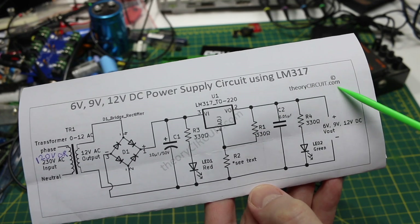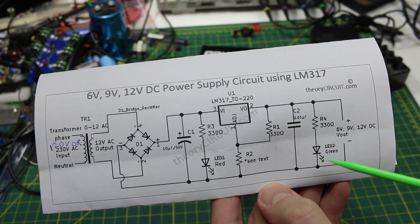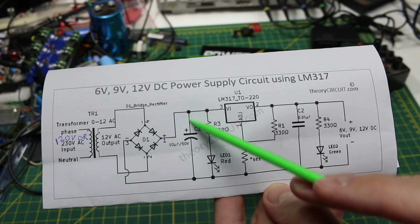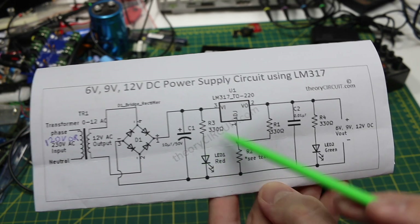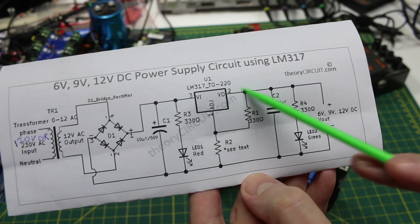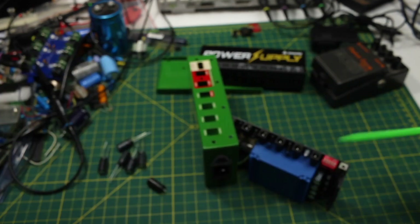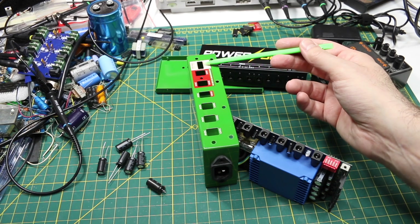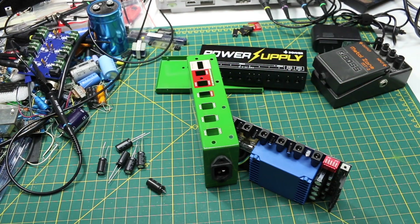Shout out to theorycircuit.com where I pulled this from: transformer with AC coming in, bridge rectifier, filter capacitor — which are the ones I'm going to replace — then the adjustable regulator where if you change one of the resistors you can change the output voltage. Here we set it as noted on the dip switch settings between 9 and 12, or 9 and 18.